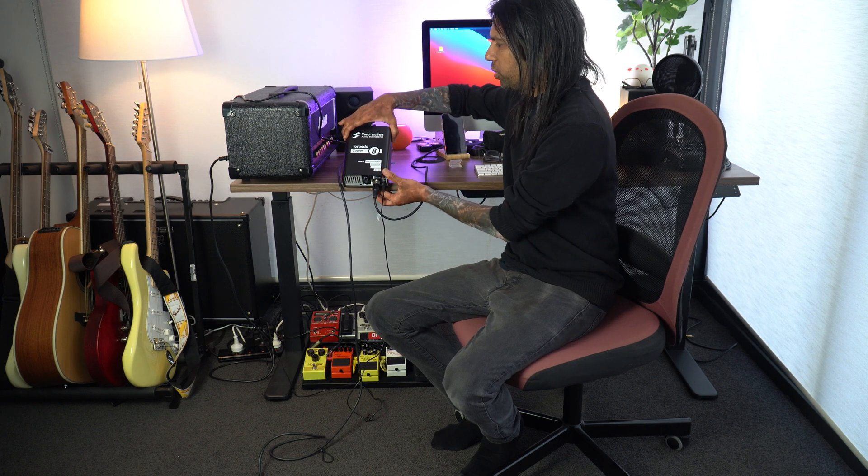A tube amplifier — or really any kind of amplifier head — needs to be connected to a speaker cabinet. The speaker cabinet absorbs all the load and makes sure you don't blow up your amplifier. What the Two Notes Torpedo Captor does is protect your amplifier head, whether it's a tube head or solid state, making sure it doesn't blow up. You need this if you don't want to use a cabinet. There are multiple reasons: the amplifier cabinet is too large, it makes a lot of noise.